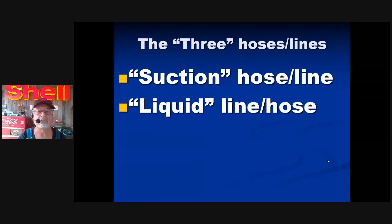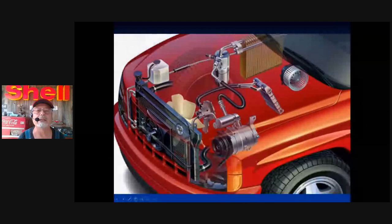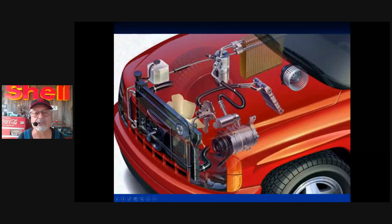The opposite of the largest is the liquid line — the smallest line. The last hose is called the discharge hose. There are only three: suction, liquid, and discharge. Right here — this is the largest hose, the suction hose. This is the beginning of the suction, this is the end of the suction. The smallest is the liquid line. The third one — that's the discharge hose coming from the compressor. That component there is called the muffler — we'll go over that later.